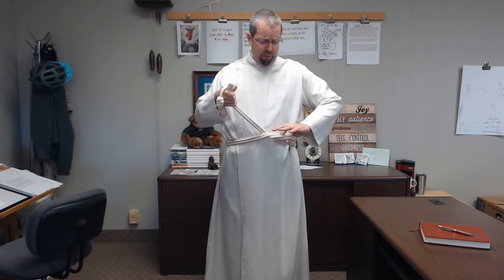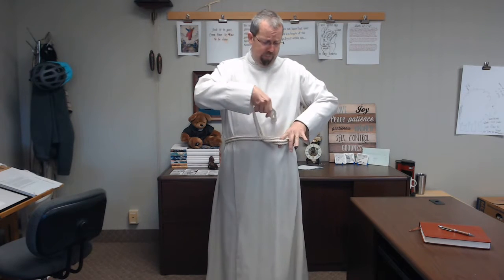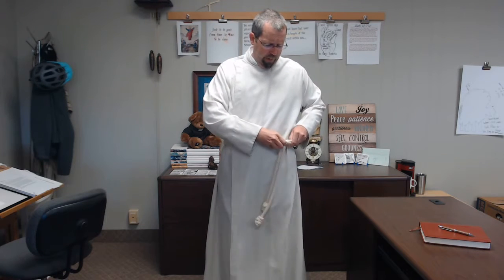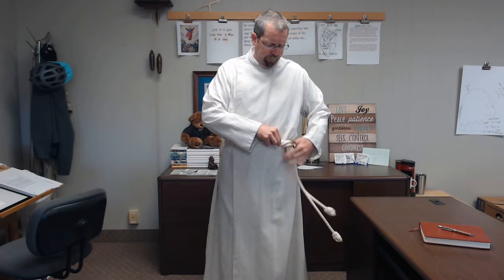Around your belly button, pull out just a little bit of rope and pull the knots back up through, and there will be a hole right here. Drop both of those knots through that loop, and then you can kind of tighten it up, and you'll have a nice cincture off to the left hand side of your body.